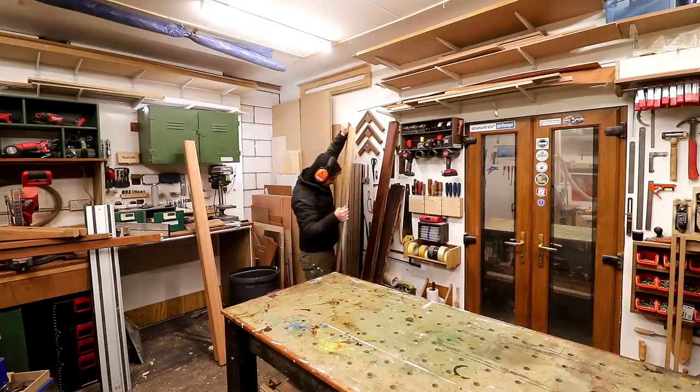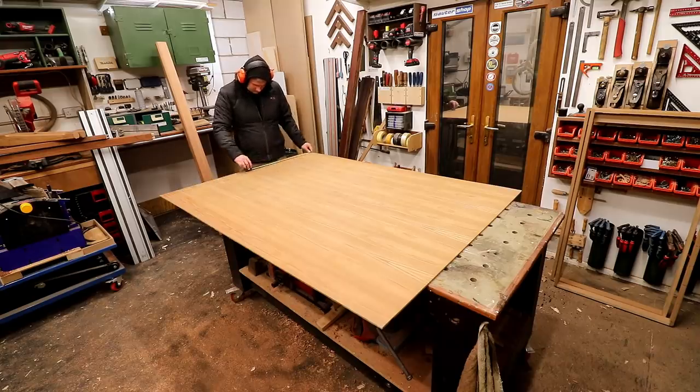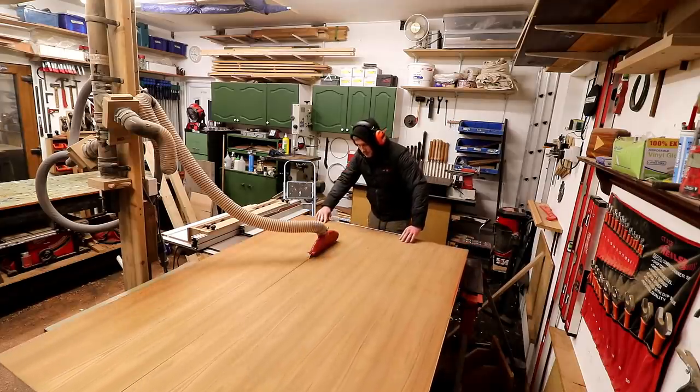For the headboard and footboard I have this nice piece of plywood with what I think is an Iroko veneer on one side. This sheet should be just big enough to get both of the panels I need out of it, so I ripped it down at the table saw.